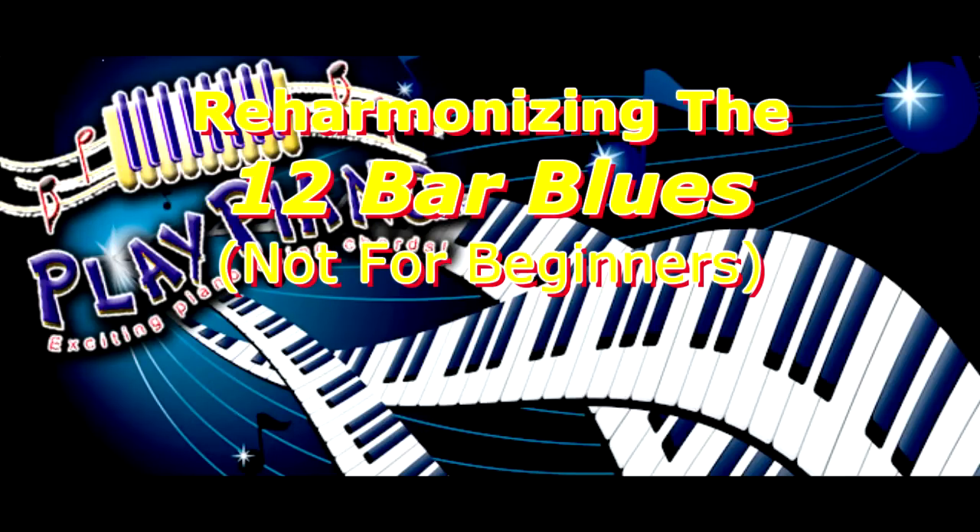Good morning, this is Dwayne. Today I'd like to talk about reharmonizing the 12-bar blues.